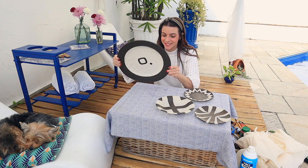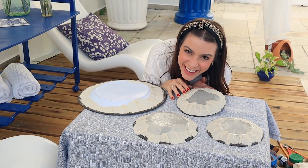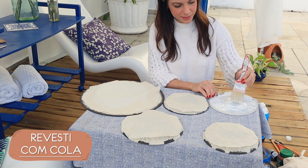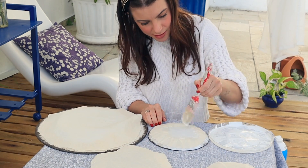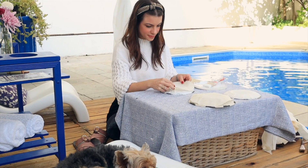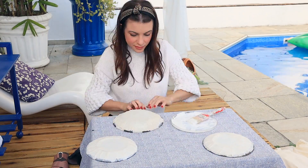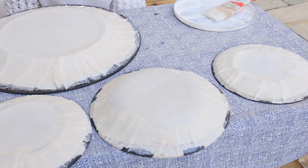No dia seguinte, com tudo bem seco, resolvi dar um acabamento melhor na parte de trás dos pratos. Eles estavam lindos na frente, mas atrás ainda estavam mal acabados. Peguei o mesmo tecido de algodão cru, recortei círculos do tamanho perfeito pro verso de cada prato, apliquei cola branca de novo e fui encapando bem certinho cada um. Apliquei cola por cima pra finalizar e deixei toda essa cola secar bem por algumas horas.